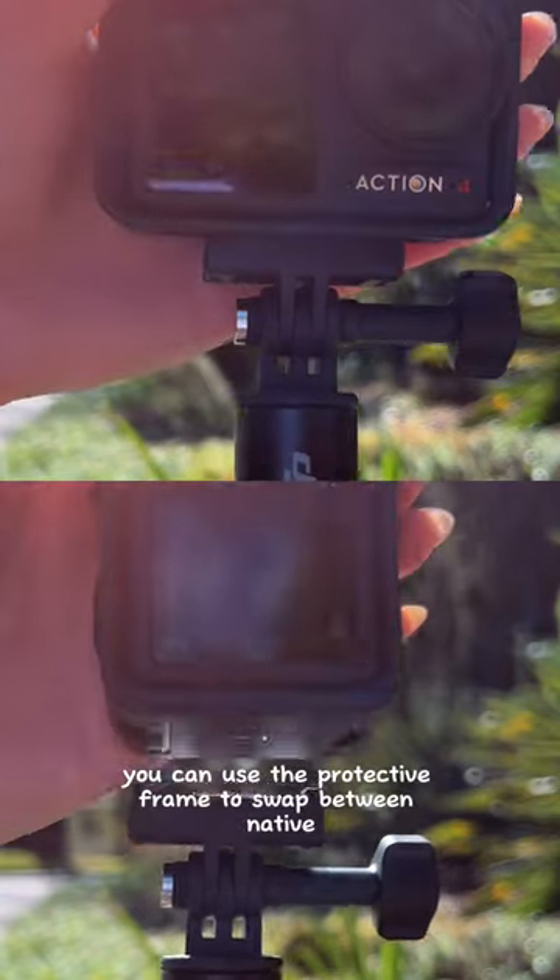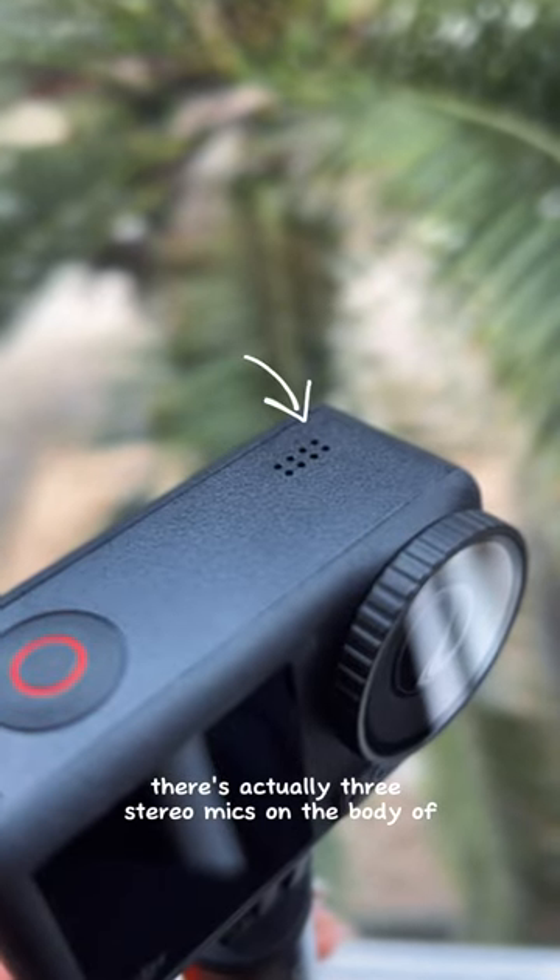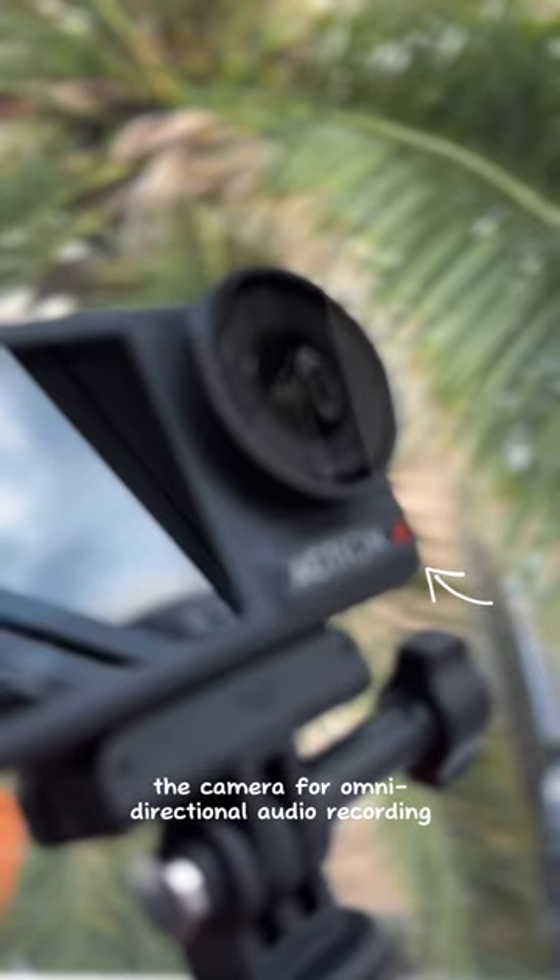You can use the protective frame to swap between native horizontal and vertical video. There are actually three stereo mics on the body of the camera for omnidirectional audio recording.